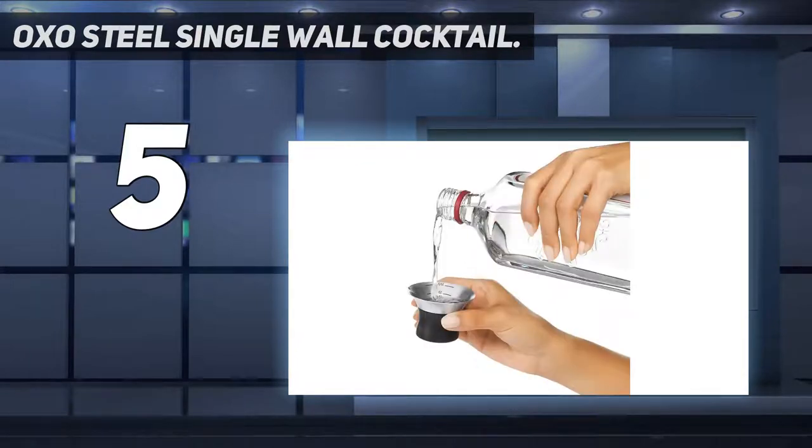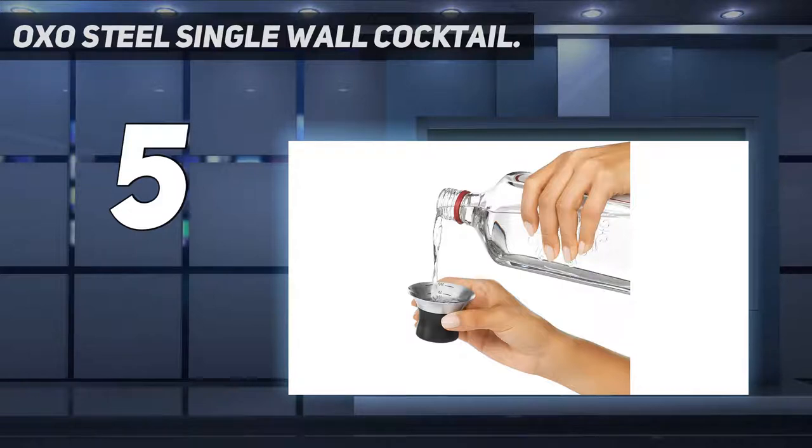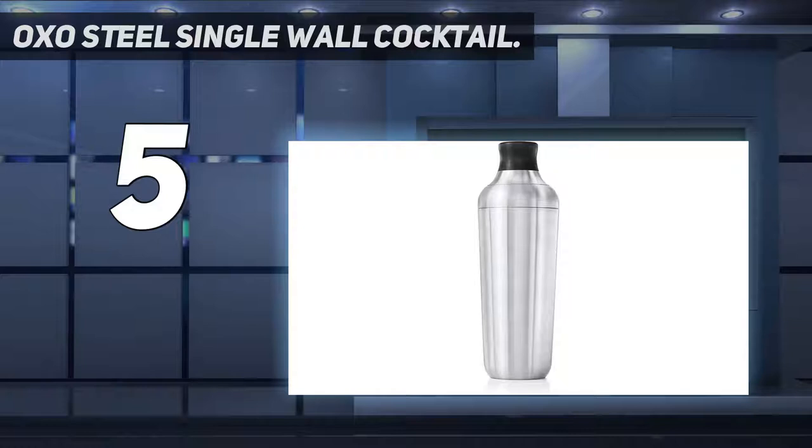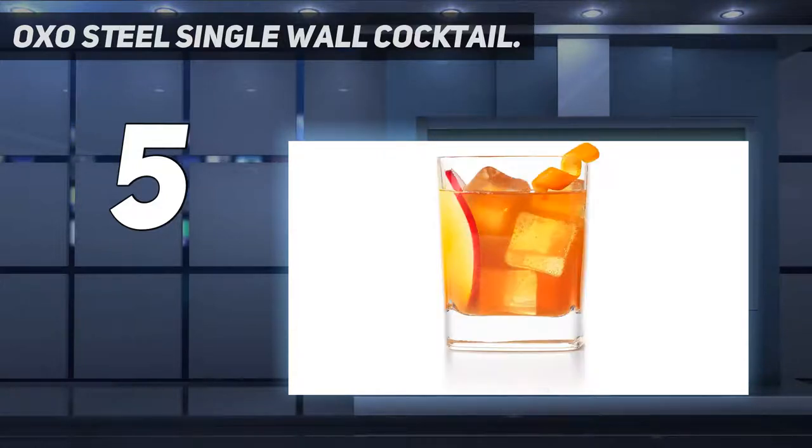Once you're done shaking your concoction, you won't find you need too much force to pull the shaker apart. The cap of this shaker serves double duty as a jigger, with measurement markings inside for 0.5 ounces, 0.75 ounces, 1 ounce, and 1.5 ounces.